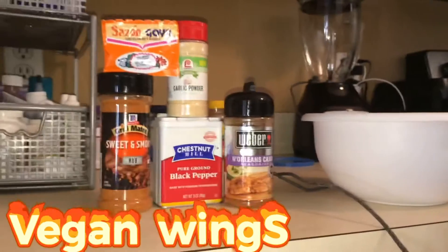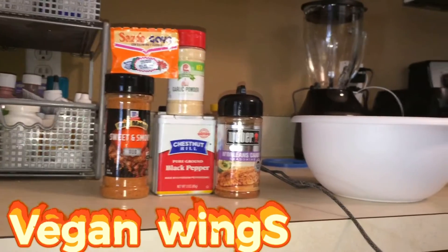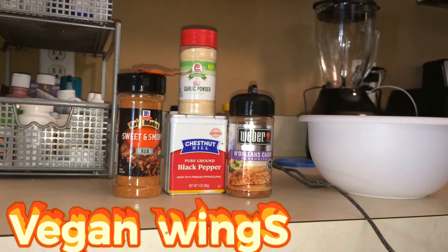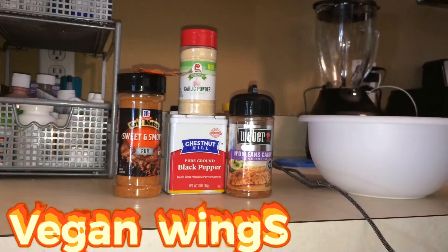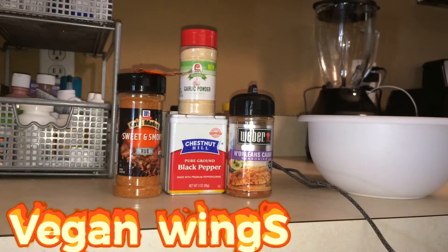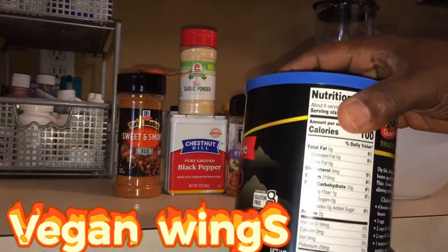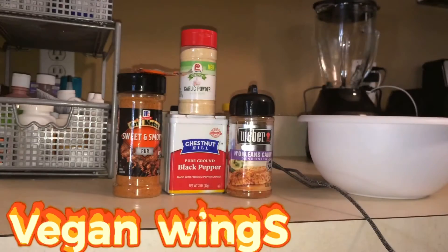All right, so this is going to be my seasoning that I'm using on these cauliflower wings. That's going to be my batter bowl right now — bread crumbs, because I have to get gluten-free ingredients. They don't say 'may contain milk,' they say gluten-free, you know what I mean.